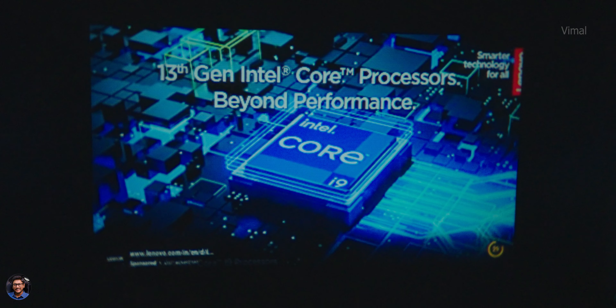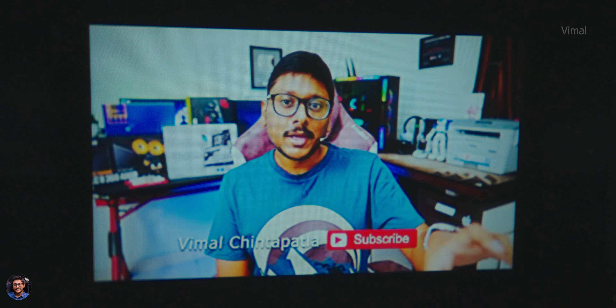Talking about colors, they are also nice - it is producing good and natural-looking colors. I didn't see any sort of over-saturation during my usage, which is definitely a plus point. Talking about contrast levels, they are decent, with mediocre black levels. Again, for this price point you cannot complain much.